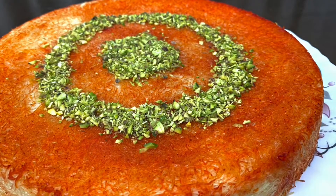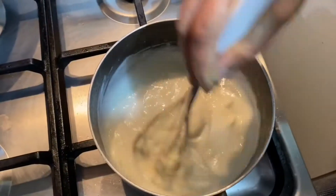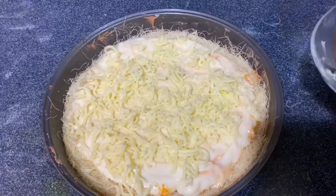Hi friends, welcome back to our channel. I am going to make a sweet recipe for you. In the Arab countries, you will have a favorite Kunafa. I am going to make a creamy, cheesy Kunafa.